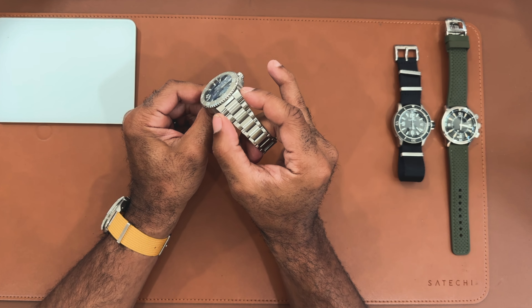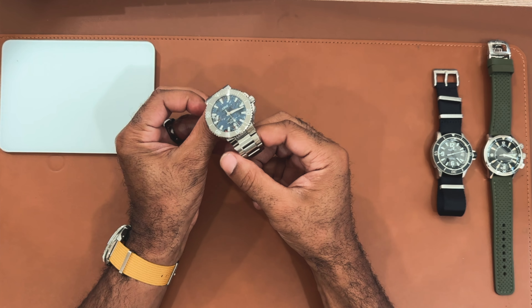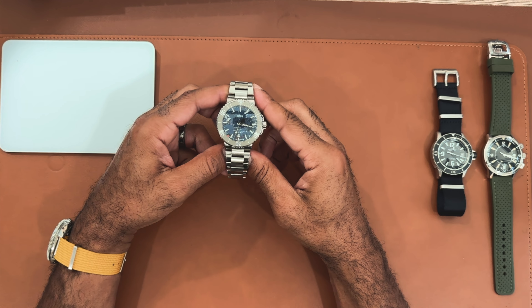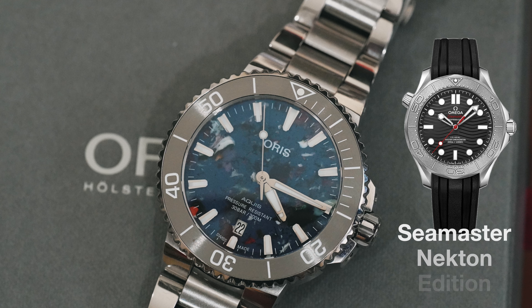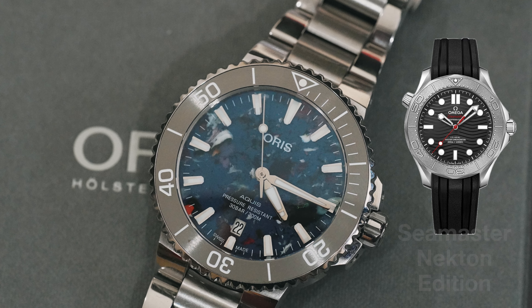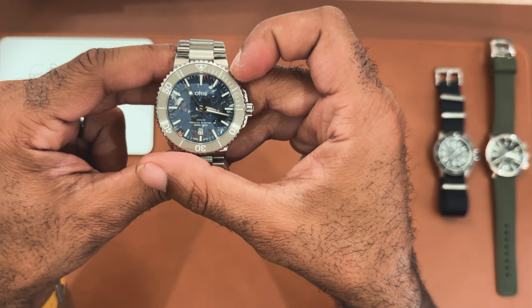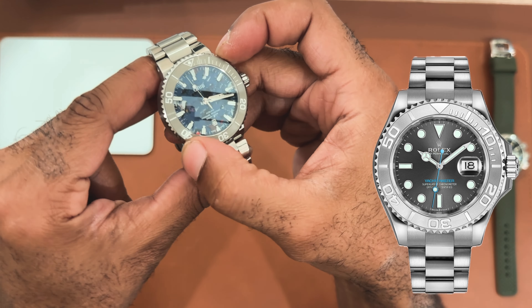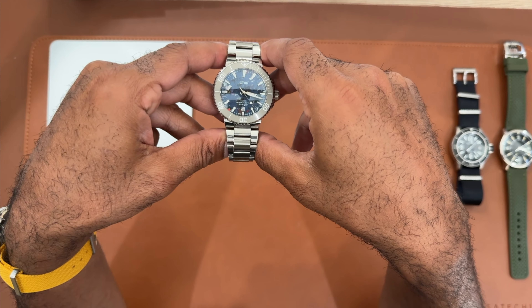Moving outside the dial – the version I have is the Aquis with the Caliber 400. It's 41.5 millimeters and 13 millimeters thick, which is standard for a diver – in line with my Seiko and slimmer than the older Planet Oceans at 14.5mm. The lug-to-lug width is 48 millimeters, accommodating pretty much any wrist down to six inches. Despite having a six-and-a-quarter-inch wrist, I'm glad I chose 41mm. They also make the Aquis in 38.5mm and now 36.5mm sizes.